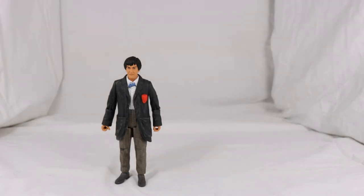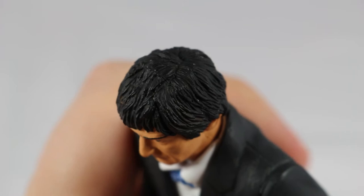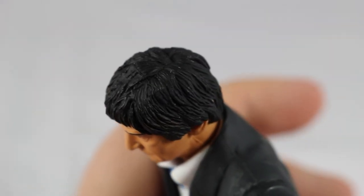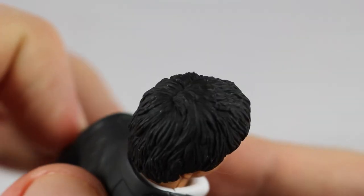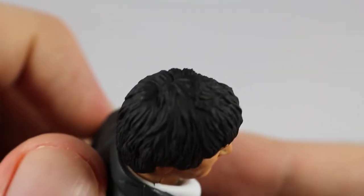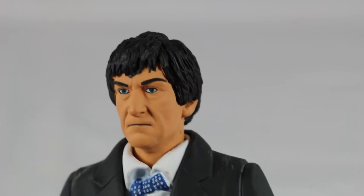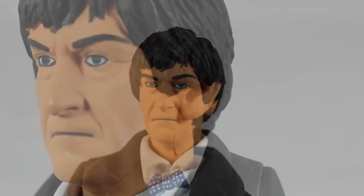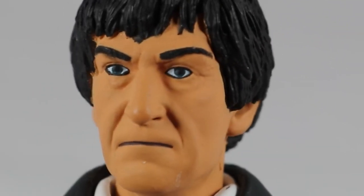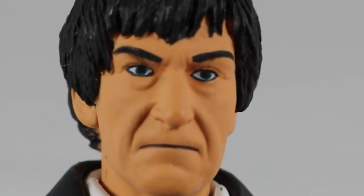We'll put the TARDIS aside for now and get a better in-depth look at the second Doctor. Starting off with his black hair, you can see it's sculpted incredibly well with indents to represent the individual strands of hair. You can even make out his hair parting going around the back of his head. The face sculpt is excellent and really captures Patrick Troughton. Indents represent his wrinkles around his eyes and mouth. The paint detail of his eyes, eyebrows and mouth are very sharp — a bit too sharp in my opinion, especially on the mouth.